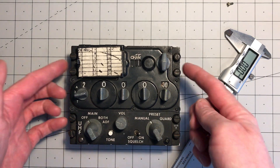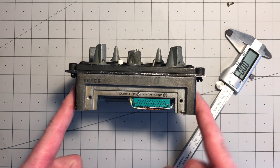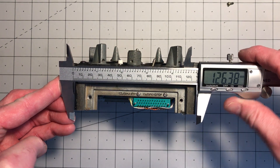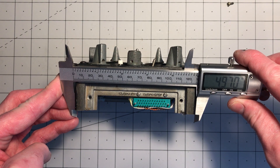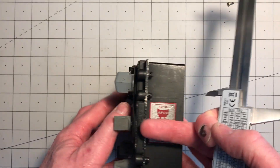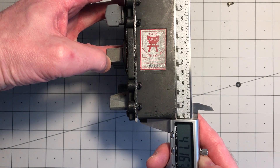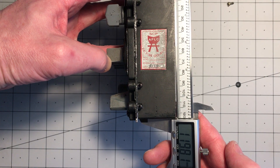First of all, the bottom part of the panel that houses the printed circuit boards — we didn't measure that before. Side to side, the width is 126mm, 4.97 inches. And then the length top to bottom is 4.7 inches, almost exactly 120mm.